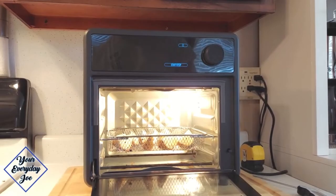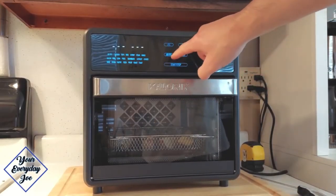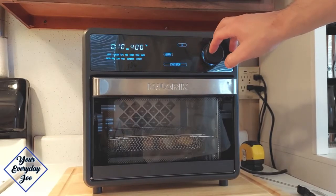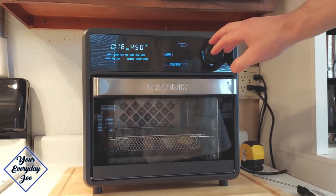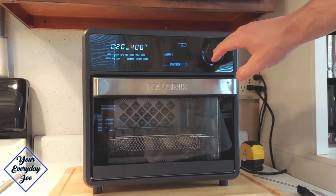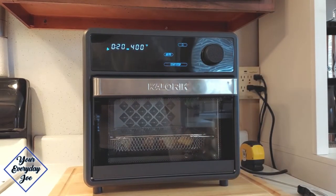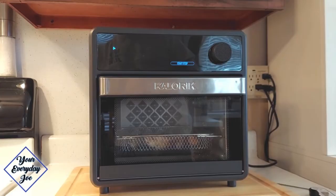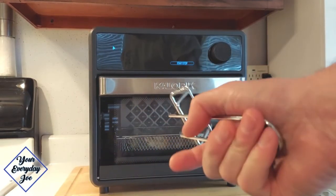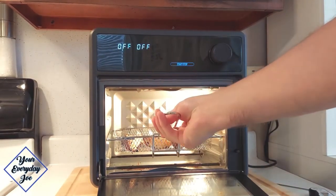The next thing we're going to try is some potato wedges. We'll close it up, hit start, and go to air fry — let's adjust the time to 20 minutes at 400 degrees. Select, and start. We'll let these go until they're nice and crispy. It just finished and is going through its cooling cycle now. I'm going to use the rack handle here to try to pull that out — looks pretty good.